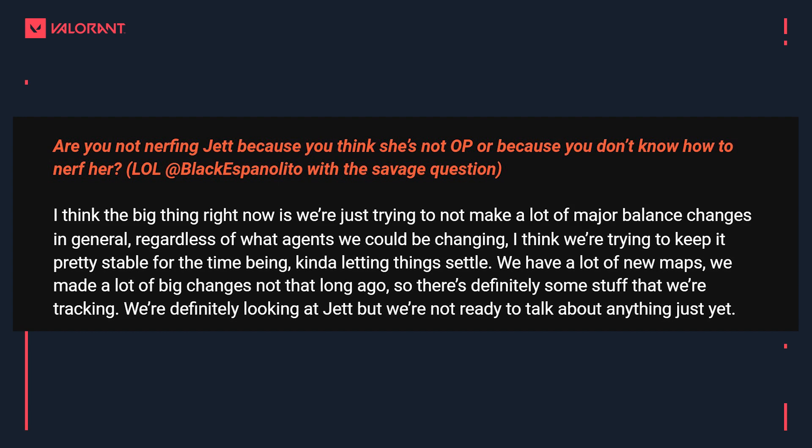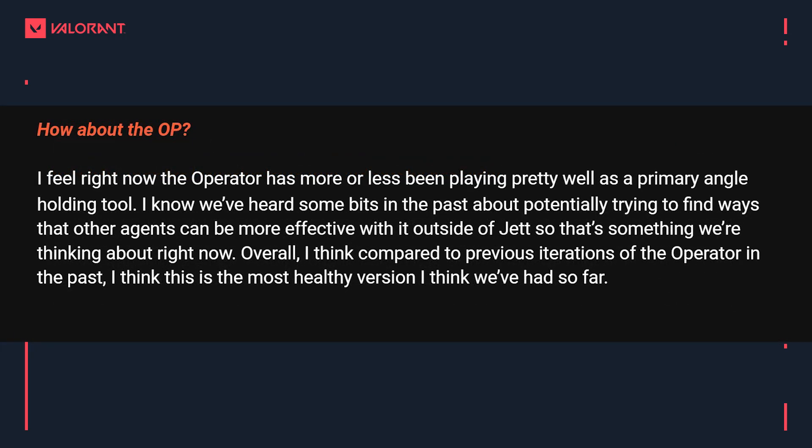The host finds it a bit disappointing but thinks Jett changes are still coming soon. It seems the rationale goes deeper than just avoiding changes around Berlin — after the big Episode 3 balance update where every agent was changed and KAY/O came in, they just want to monitor things and let them settle. The host says he's been okay with fewer balance changes recently, but after Masters Berlin — around September 21st to 22nd — if there aren't meaningful changes to Jett, Skye, Astra, or Viper, that would be disappointing.